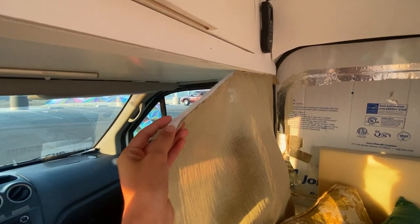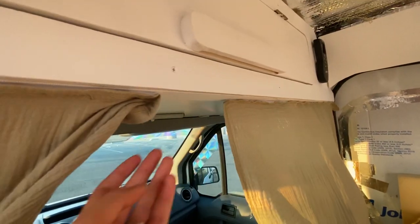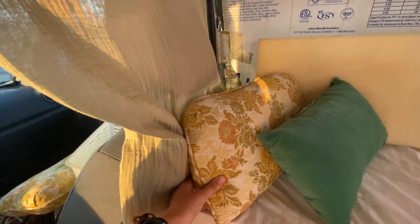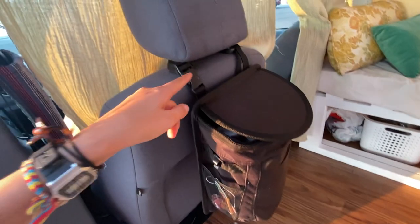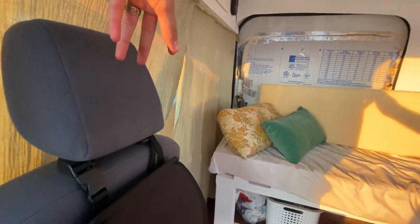To divide the front of the van and create some privacy, I just did a Velcro underneath of this shelf and sewed Velcro onto this pretty green material that matches my pillow. In case anybody is wondering, this is a trash can that just hangs on the back of my seat. And on this one, I have a storage organizer — the same sort of thing I have in my car. I kind of live by those, so I had to have it in my van too.